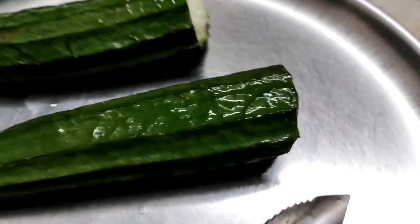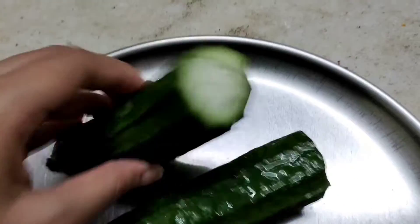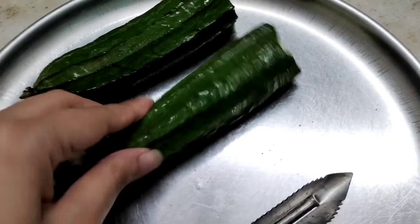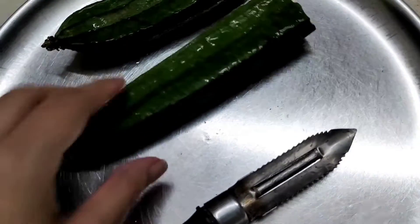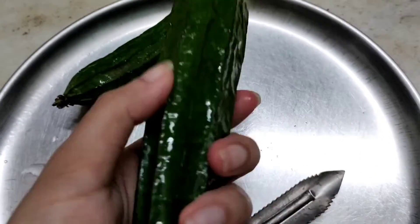Today I am making the Ridge Gourd Sabzi, also known as Turai in Hindi and Dodhkiachi Bhaji in Marathi. It's a very simple recipe — you need just 3 ingredients: Ridge Gourd, Onion, and Tur Dal. So let's begin.